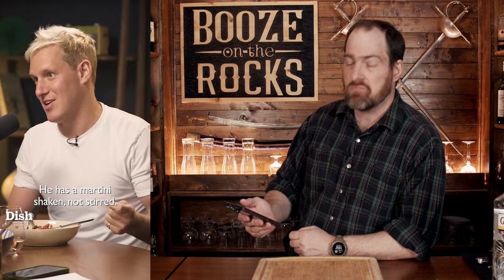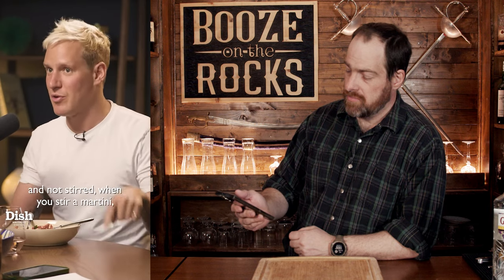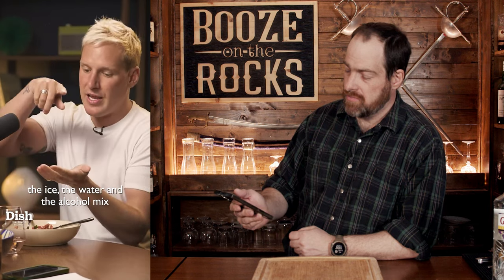"James Bond — he has a martini shaken, not stirred." "Apparently the reason he has that is because when you have a martini shaken and not stirred, when you stir a martini, the ice, the water and the alcohol mix together. When you shake a martini, the water sits on top of the alcohol, so he's only sipping water but pretending to get drunk."